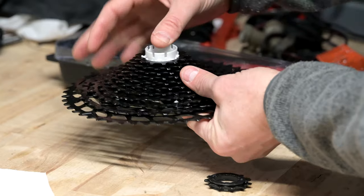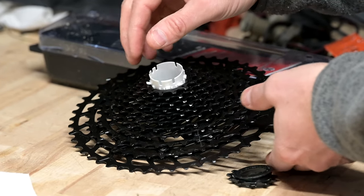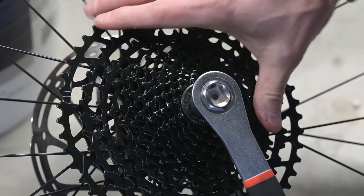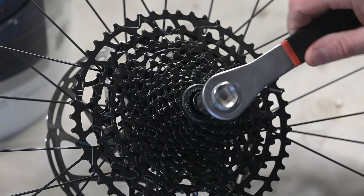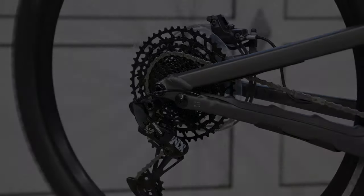We decided to remove the cassette from the wheel to take off the dork disc, though there are a few alternative approaches that include cutting it and removing it in pieces. We had the tools needed to remove the cassette, which also gave us the opportunity to get more familiar with the bike and the SRAM NX groupset. So let's get on — we're taking the dork disc off.